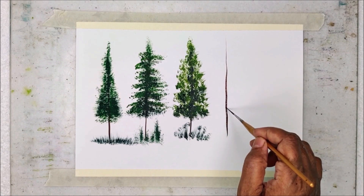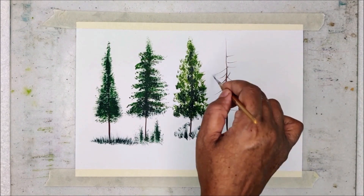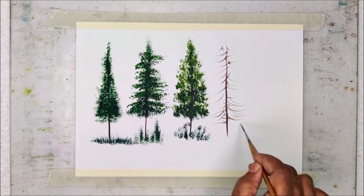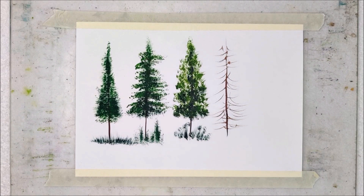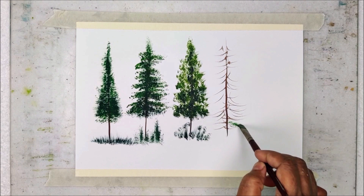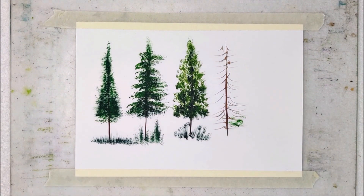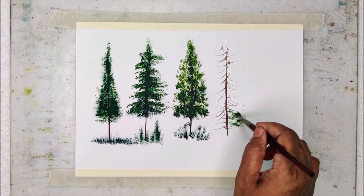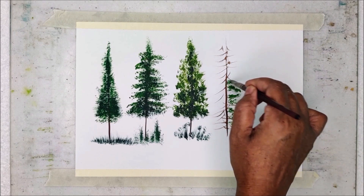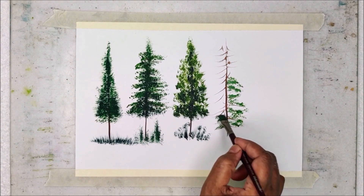Now I am painting the tree trunk and branches by using sepia and liner brush. Then I am going to use a filbert grainer brush for painting the foliage. I am going to use olive green as the lighter tonal value and perylene green as the darker tonal value. If you don't have a filbert grainer brush, no worries — you can use a fan brush or an old brush in its place.